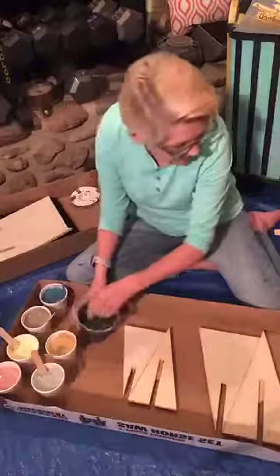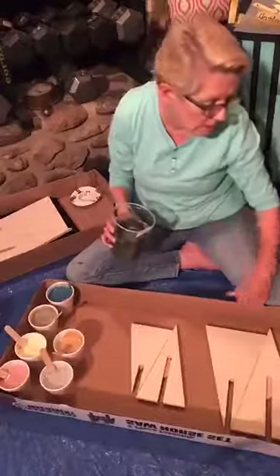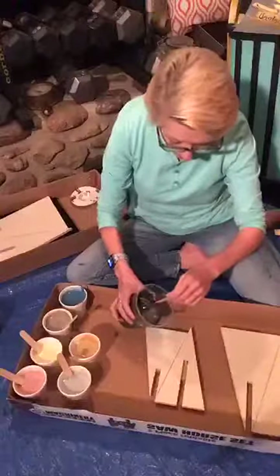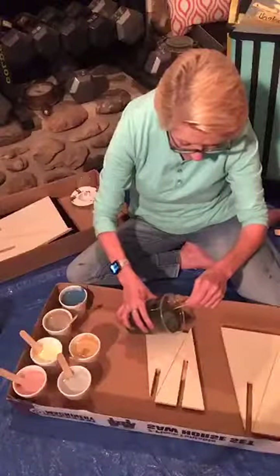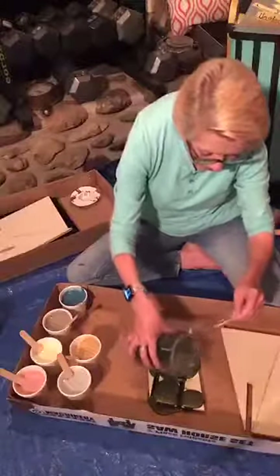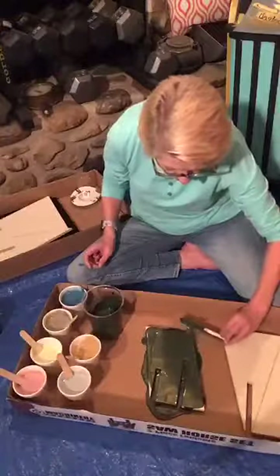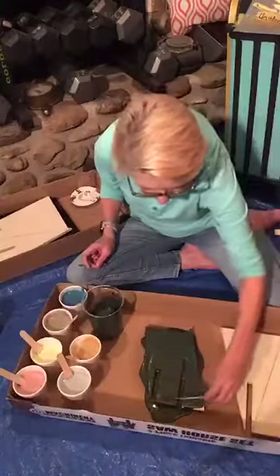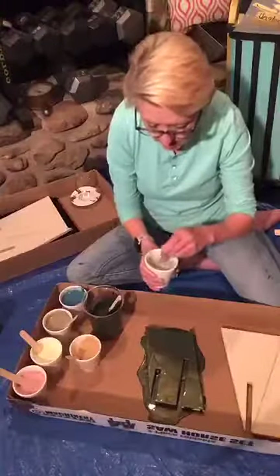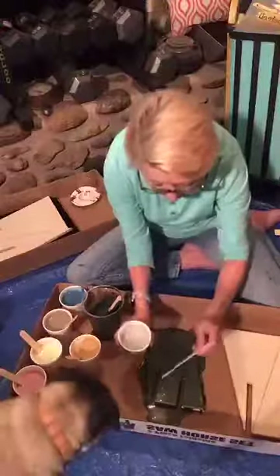I've already mixed up some of the Deep Woods Metallic with our paint extender and what I'm going to do on the first set is use this as our background, so I'm just going to pour a little bit of paint. Getting started is the hardest part. I'm going to try to cover the majority of my surface and then take my stir stick and smooth it out so that we have our entire surface covered. For this one we're going to do dots.